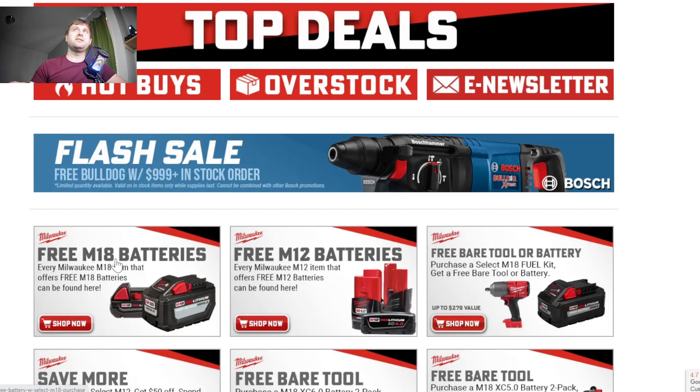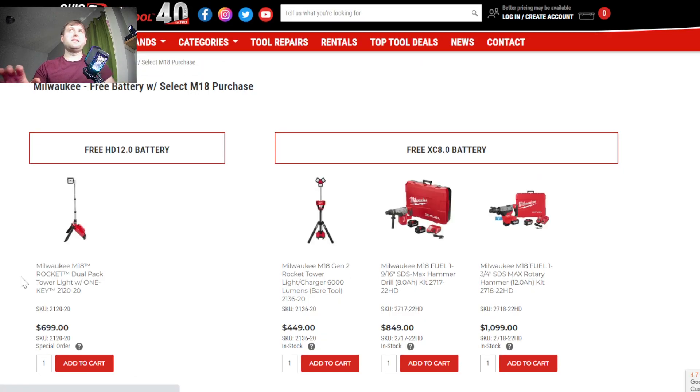They have every single deal where you can get a free M18 battery in one location, as well as a free M12 battery all in one location too. So this makes it really easy if you're in the Milwaukee platform and looking to pick up some more batteries while you're also looking for tools — you need batteries, you need tools, you can get both at the same time.